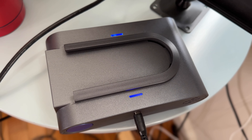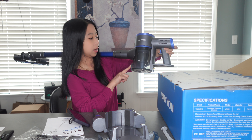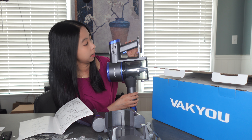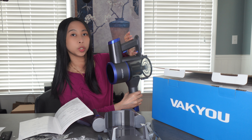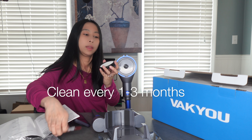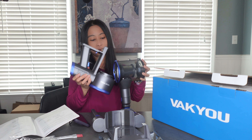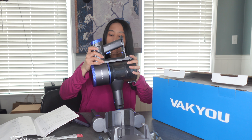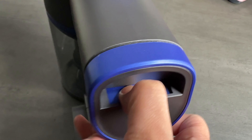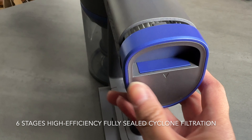If the light is flashing blue it means it is charging, and if it's solid blue it means it is fully charged. The dustbin is very easy to empty — there's a button you press and it opens at the bottom. To clean the filter, you push it up and remove it to access the filter. For maintenance, pull the tab, use the brush provided, run water for one minute, and once completely dry put it back. It also has another filter on the back — push down, open it, clean it, and put it back. You will hear a click when it's secured.